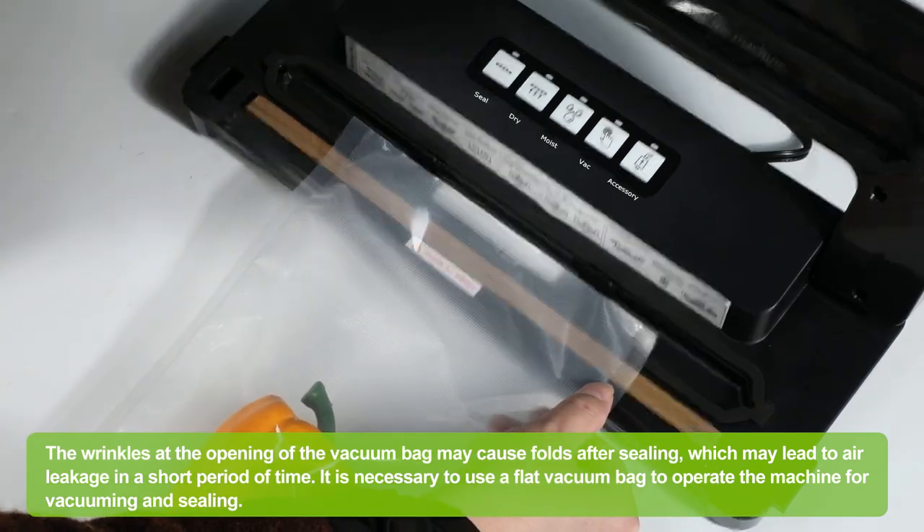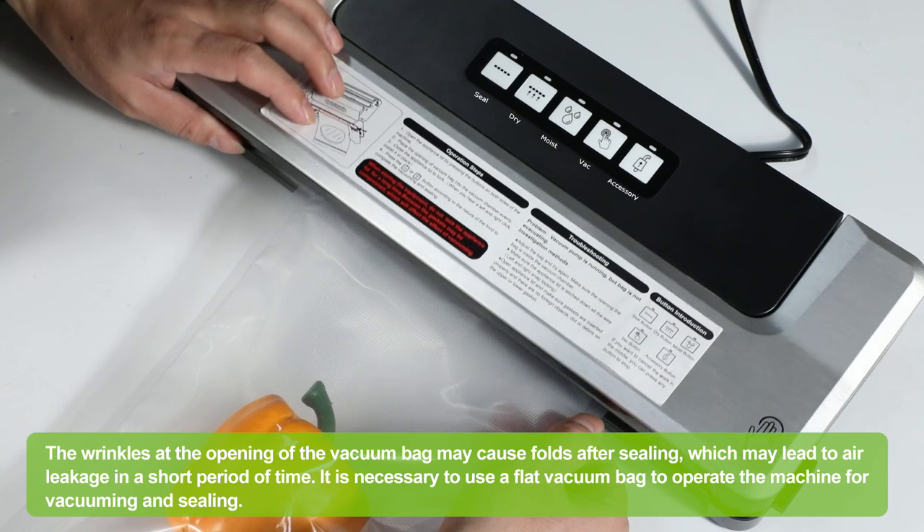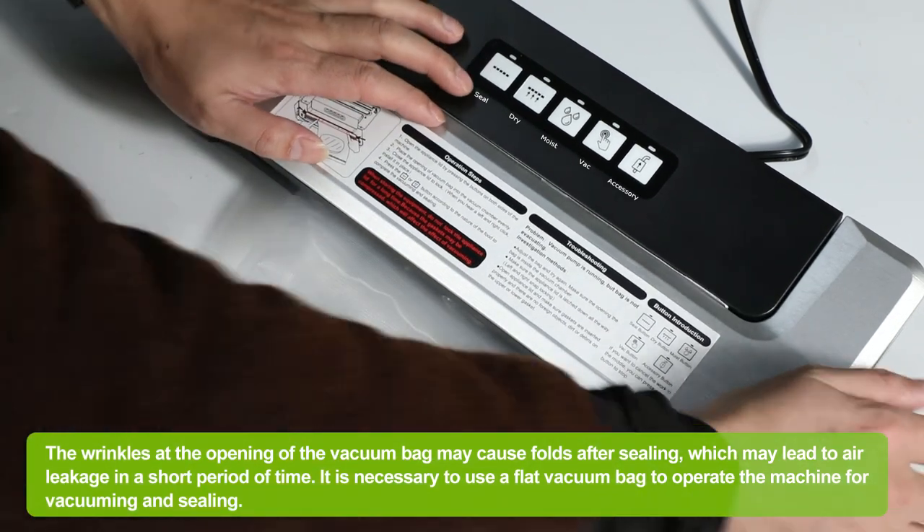It is necessary to use a flat vacuum bag to operate the machine for vacuuming and sealing.